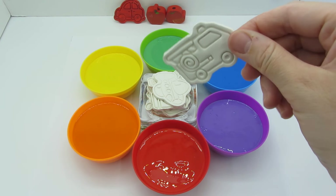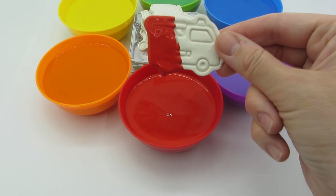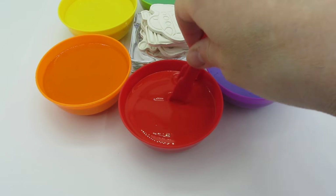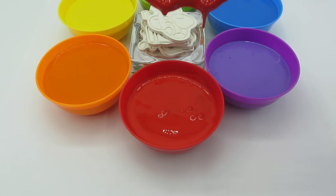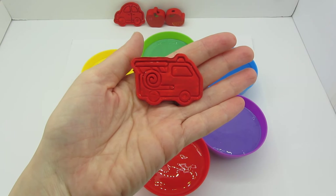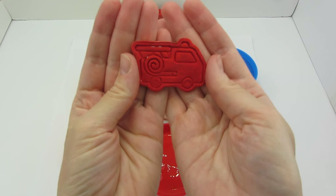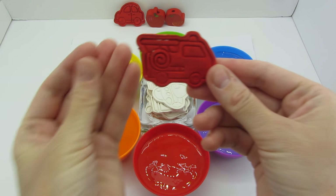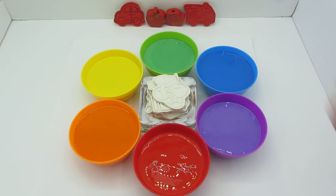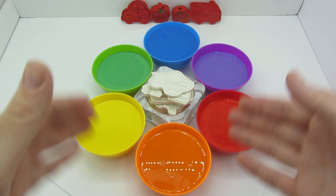What do we have here? It looks like a fire truck — I see a hose and a siren. Let's paint it red. Wow, it's half red — let's push it deeper and take it out. Now it's all red! Do you know what a fire truck does? It puts out fires and saves people. Very cool! Let's put it next to the tomato.